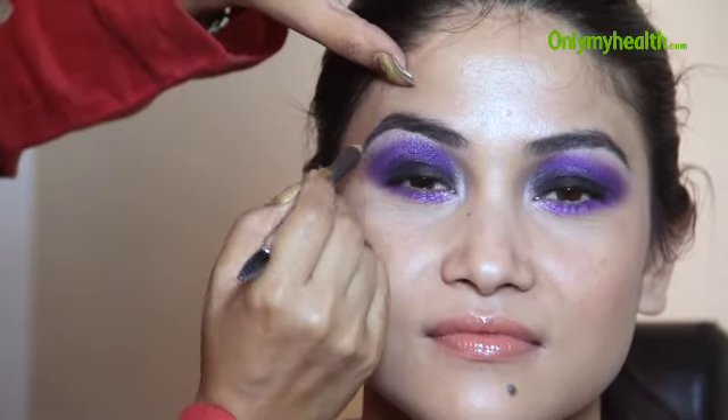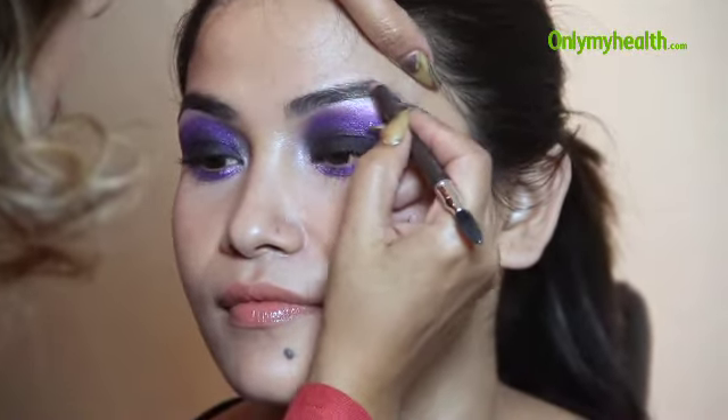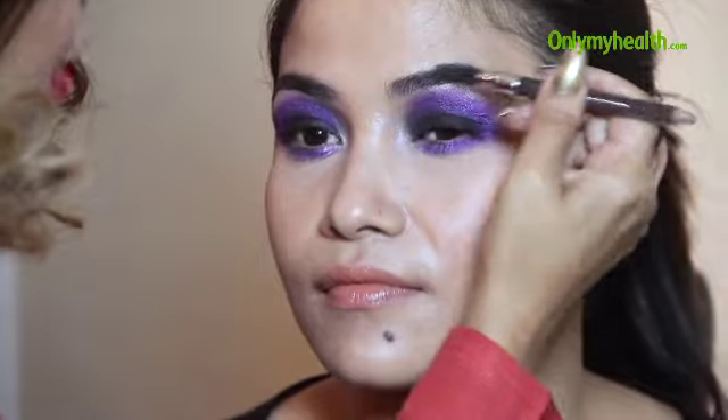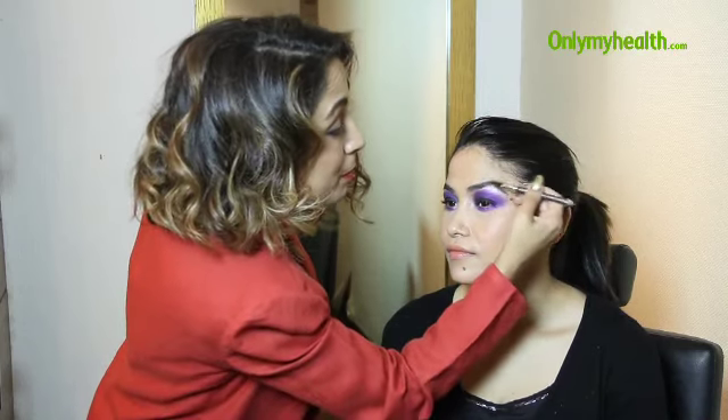It's really important to do the brows at this stage because the eyes are so strong, the brows also have to be strong to carry the eye makeup through. Do that arch in an upside-down V, then use your wand — or if you don't have a wand, you can use a baby toothbrush.